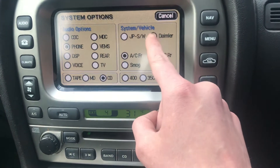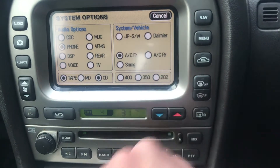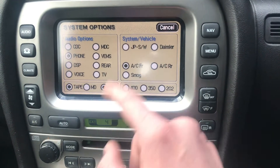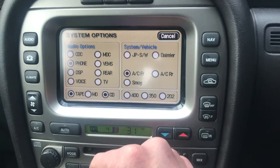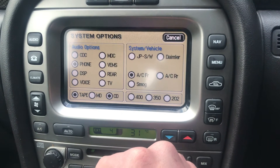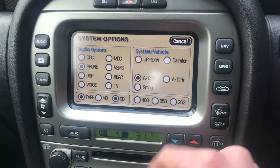Now if you did want to change it to a dimer, that's where you change it - though it doesn't look as good as the Jaguar one, so I'd just leave it as it is. If you hit this button here, it will put your system into Chinese or Mandarin, I believe. So don't hit that one unless you've fully worked out how to use it. It's not fun when you do it by accident.